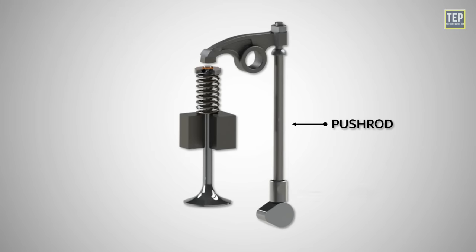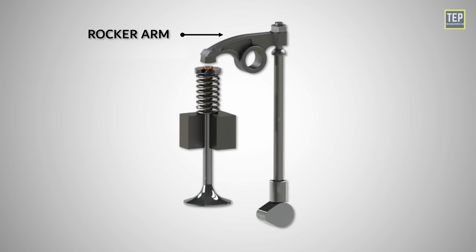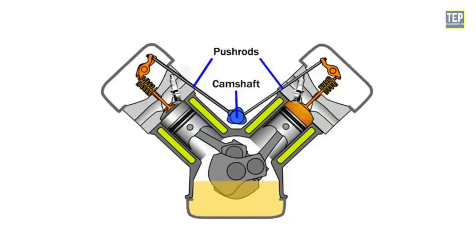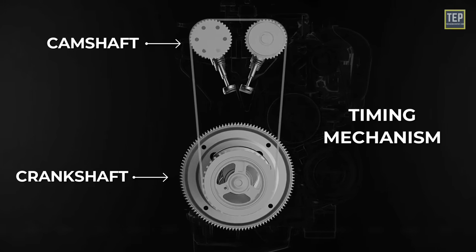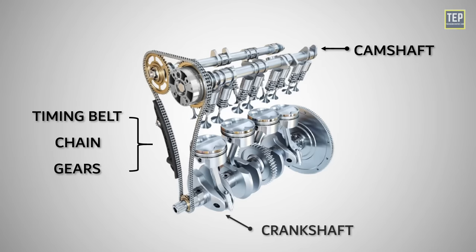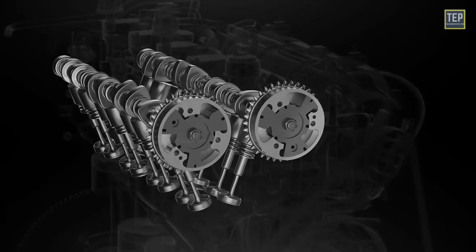Push rods are long, slender rods that transmit the upward movement of the lifters to the rocker arms. They are typically used in overhead valve engines to transfer the motion from the lower camshaft position to the valves located in the cylinder head. Rocker arms are pivoting levers that transfer the motion from the push rods to the valves. They convert the linear motion of the push rods into the required pivoting motion to open and close the valves. The timing mechanism synchronizes the rotation of the camshaft with the rotation of the crankshaft to ensure precise valve timing. This mechanism typically utilizes timing belts, chains, or gears to connect the camshaft and the crankshaft. These components work together to ensure that the opening and closing of the valves occur at the correct moments in the engine's operation.